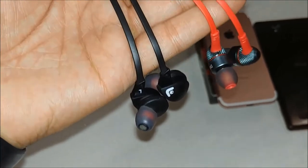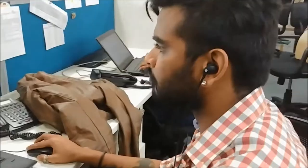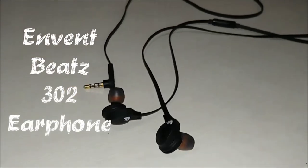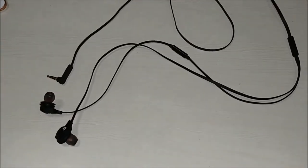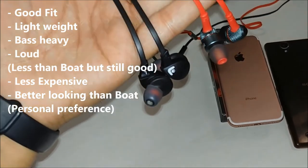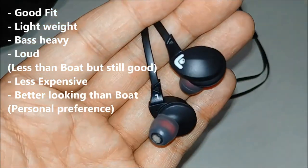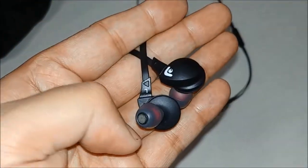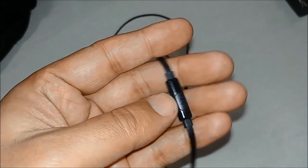One alternative to this earphone is the Invent Beats 302. This is a budget earphone, approximately 100 rupees cheaper than the Boult. These are made of plastic and don't have as bassy a sound as the Boult, but they fit in your ear very well — they are ergonomically shaped and very lightweight.